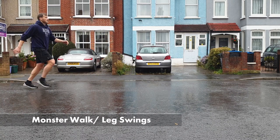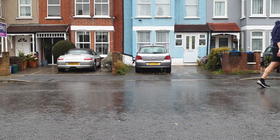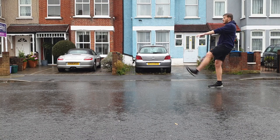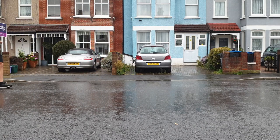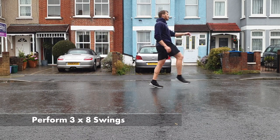We're using monster walks or leg swings to get our leg nice and high, get the hamstrings warm, and get up onto our toes to use and warm our calves as well. Hamstrings are used a lot in upright running when we reach towards top speed, so it's important to get them involved in our warm-up routine. Once again we're doing 3 sets of 8 reps per leg.